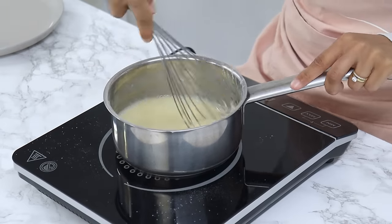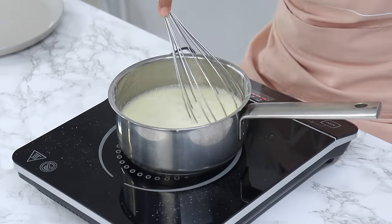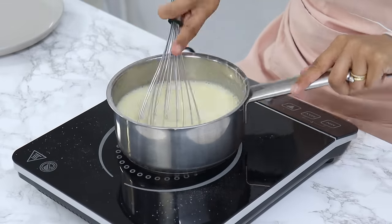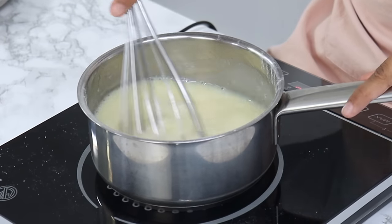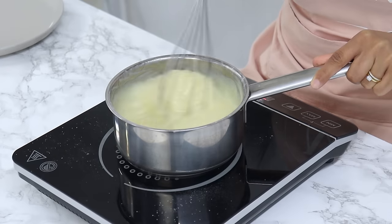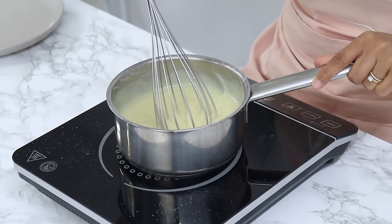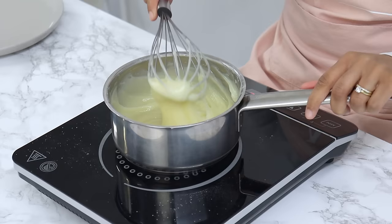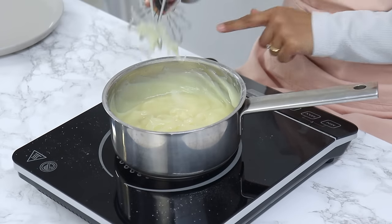Once that's done, add in another 180 grams or three quarters of a cup of milk — so 360 grams or one and a half cups of milk in total — and keep mixing until it's nice and smooth. Keep gently stirring until the mixture starts to bubble, then cook for another minute or so until the mixture is thick in consistency. It should almost be like a pudding texture.